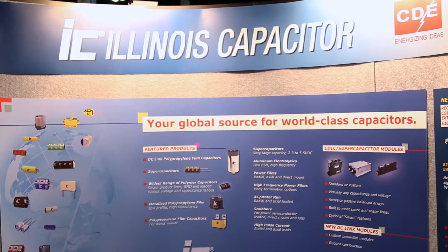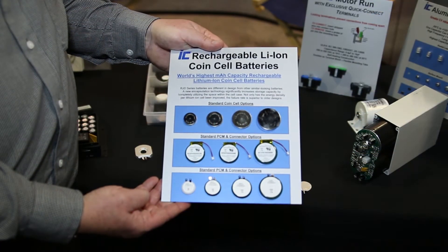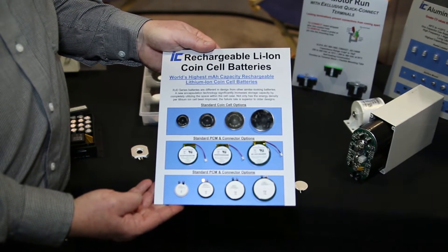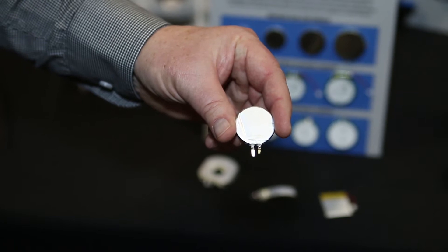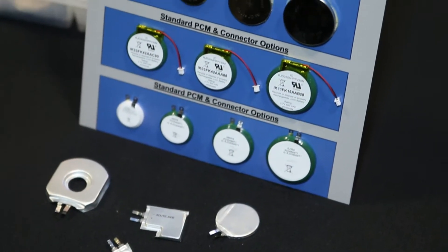Mike, tell us a little bit about that. Well, what we came up with, Lee, was recognizing that there was a lot of wasted space — especially the bigger the battery got, the more space that was unused. So we developed a technology, basically a manufacturing process, that allows us to make a round cell and put it inside the case utilizing every bit of space within it. Typically in a small size 20 millimeter, we can get maybe about 24% more power in that battery, but when we get up into the bigger sizes it's like 176% more in that case.